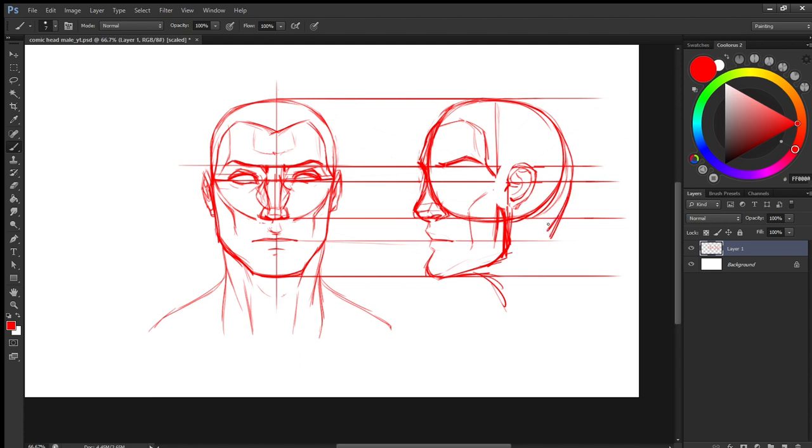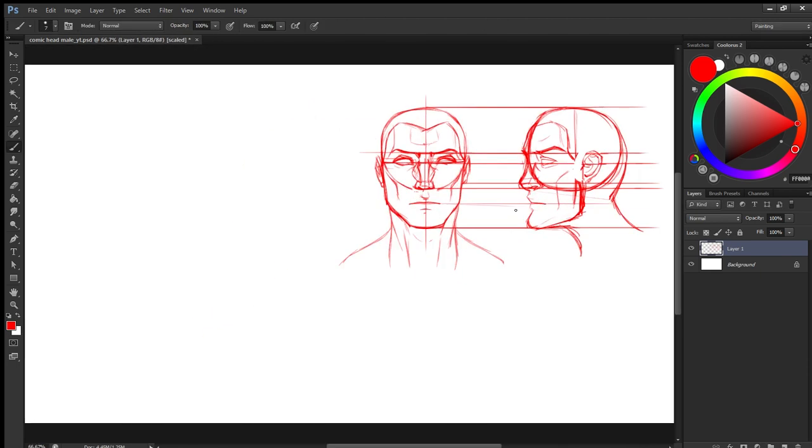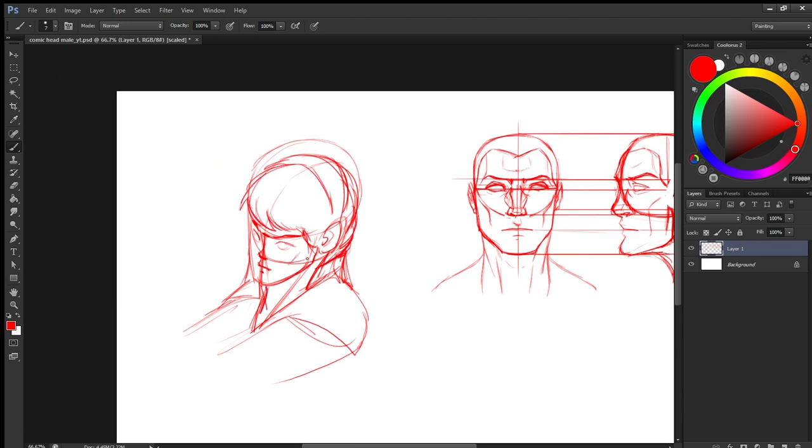As you can see, I have tweaked the head a lot even after the initial underlying structure. Because if you are sketching and you are not loose, your drawing could look stiff. So loosen yourself and sketch it out — it doesn't have to be perfect in the first go. You can sketch it with layers.